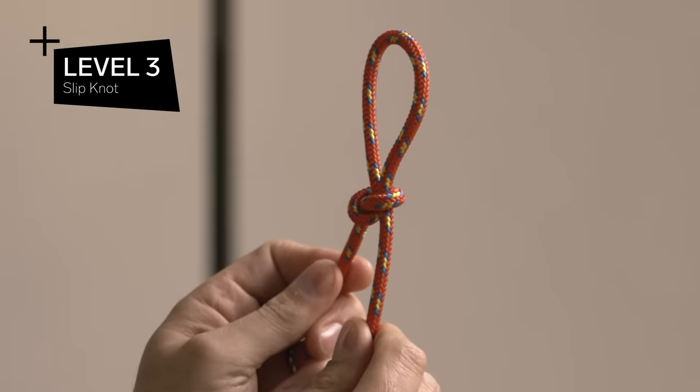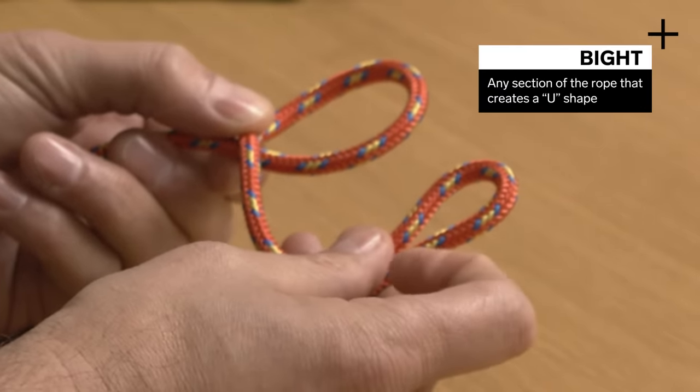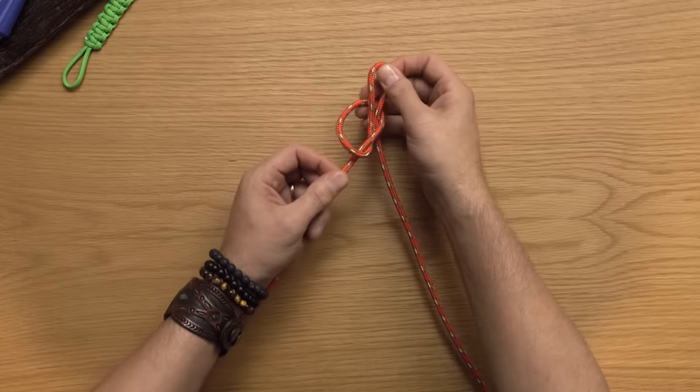Level three: slip knot. You create a loop, then we're gonna generate what's called a bite — just a bend in the rope. The bite is gonna tuck through the back of that loop and then we're gonna cinch it.